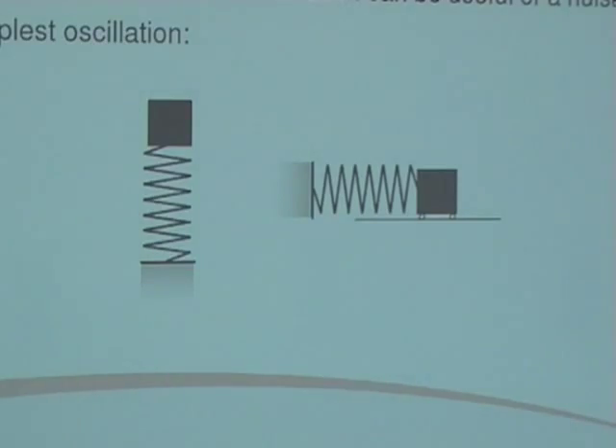By doing the work of moving the object, that work is stored in the spring as strain energy or spring potential energy — that's one half kx squared. When you release the spring, that stored energy gets converted into kinetic energy because the restoring force tries to restore the spring back to its equilibrium position. The force we know is kx, and at the equilibrium position the mass is moving at its maximum velocity.